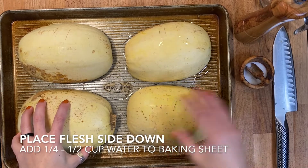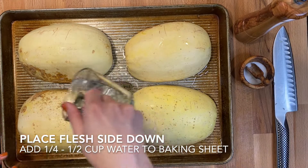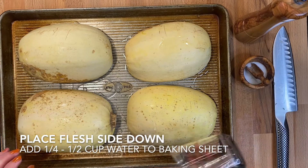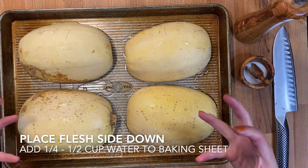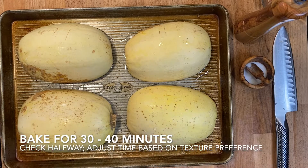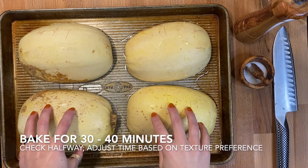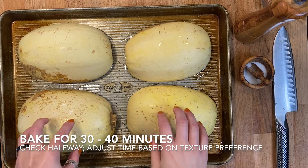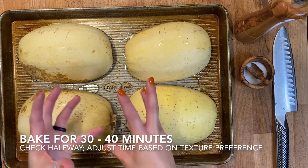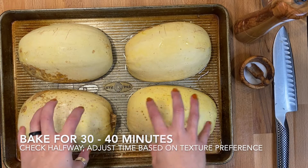Then flip them over so the flesh side is now facing down. I like to add about a quarter to a half cup of water to the rimmed baking sheet — that water helps soften and quicken the cooking process. Now we're going to bake this for 30 to 40 minutes. Check it at about 25 to 30 minutes; you may need to add a little more water, or your squash might be smaller and cooking faster.